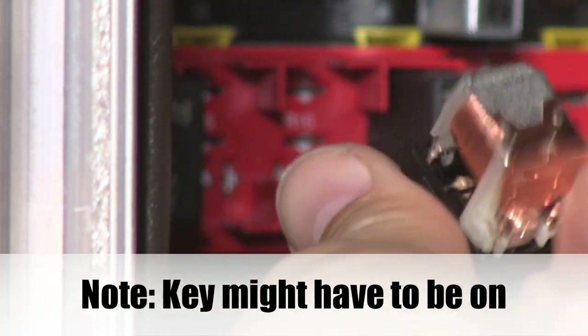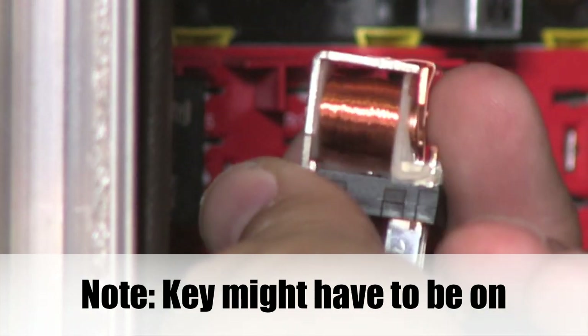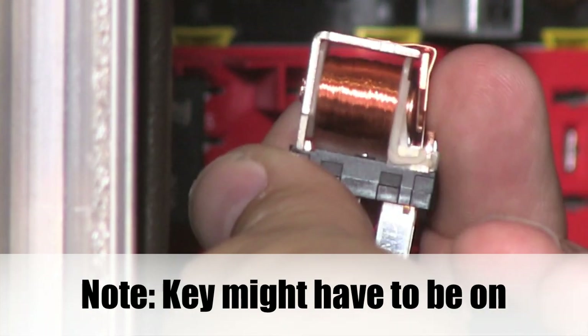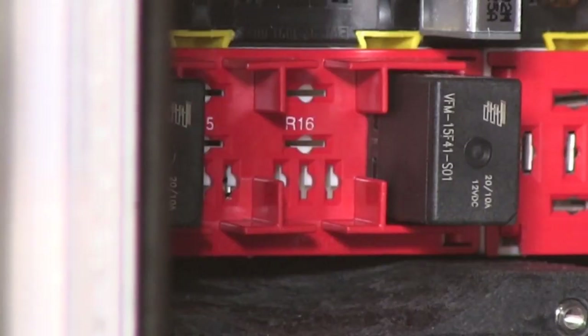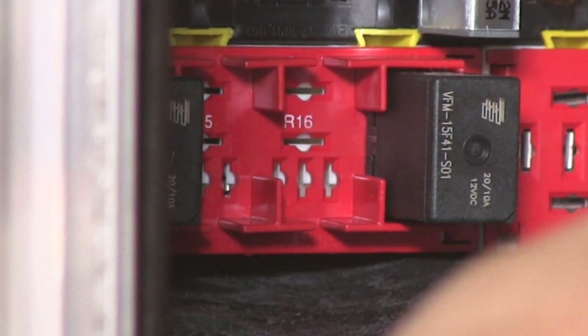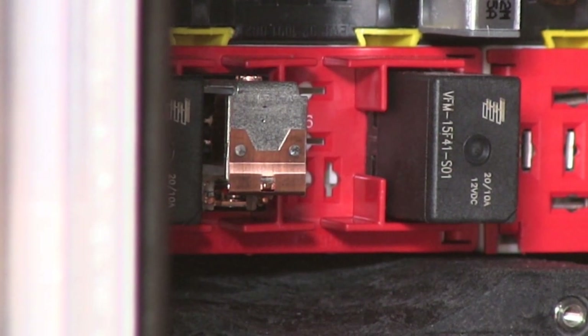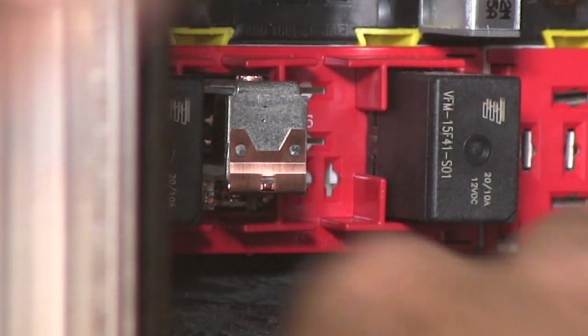All you have to do is squeeze these contacts right here, and that will complete the circuit. The quickest and easiest way to determine whether it's the coil or the contacts — or the horn or the horn circuit, a coil circuit — is to stick the relay in and then simply hit the contacts.